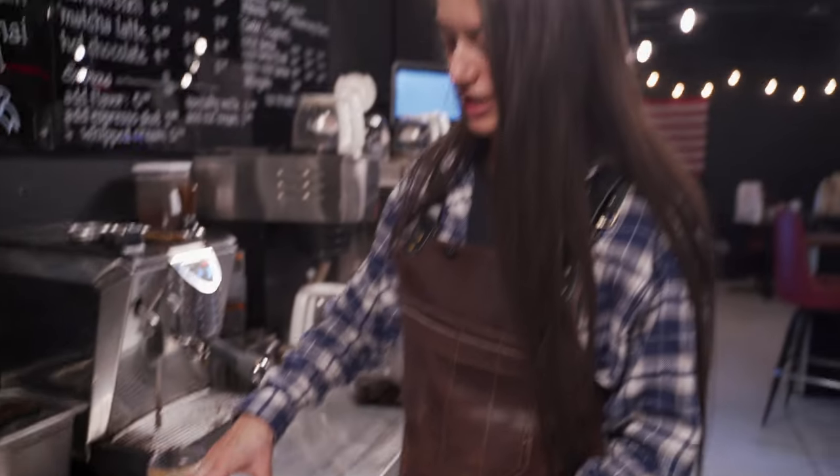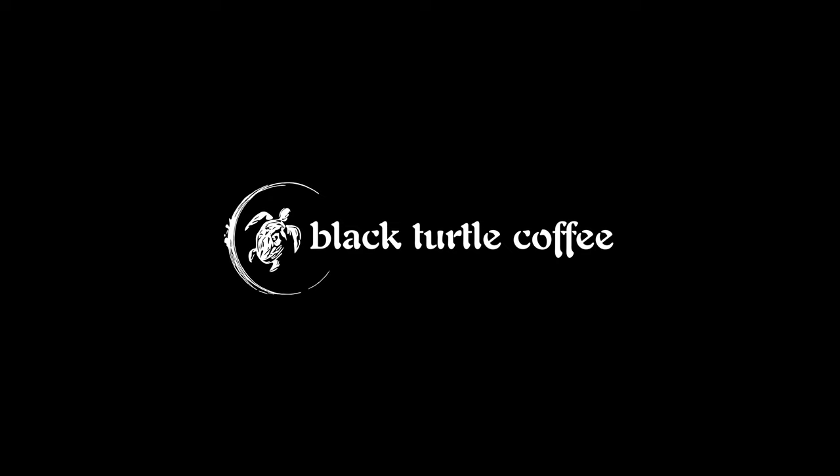And there she is. When you order this, just be careful — you're gonna be up all night.